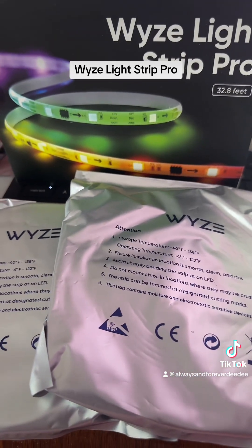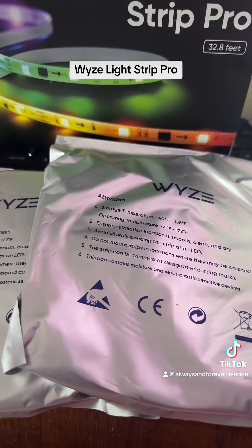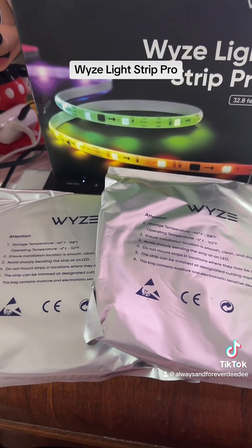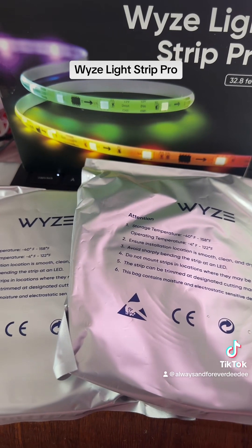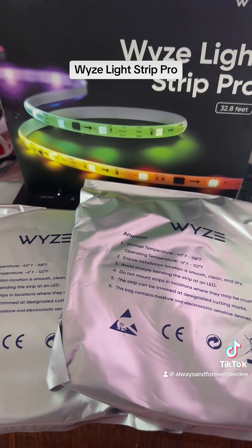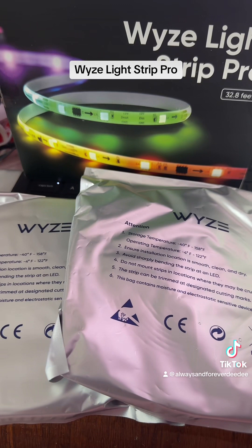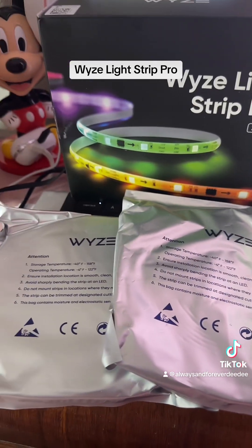Come on back for part two and see what we've got and how these Waze Light Strips Pro do an amazing job to brighten up my space and give it some more life. I'll see you all soon. I'm going to link it down in the bottom, so please go check them out and go get them. They're really inexpensive — for 32.8 feet it is under $50, and it will make such a difference.